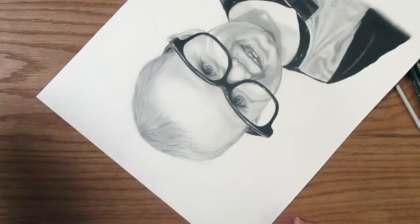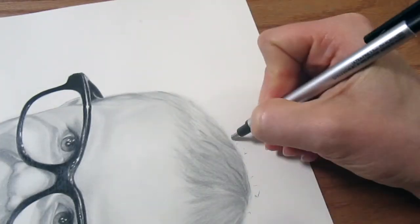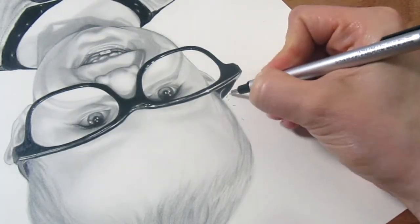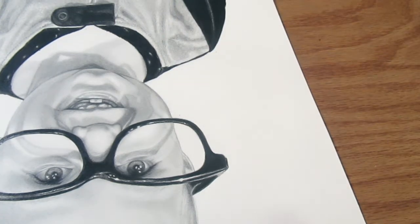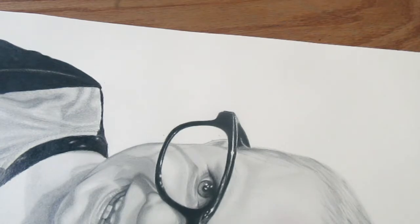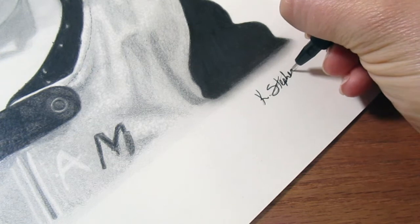Don't toil too long over all the little details. There will always be something you wish you could work a little more on or change about any piece you do — at some point you just have to put your pencil down and say it's done. Once I'm done, I like to clean up all the edges and outskirts of the paper to make sure no smudges are still hanging around. Then I sign my art and spray with a final fixative to prevent any smudges or damage to the piece.